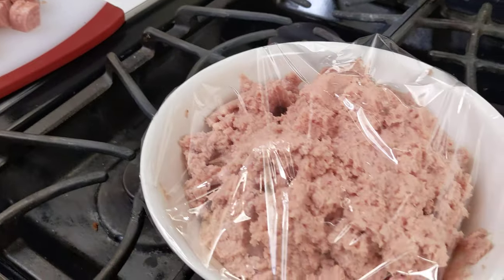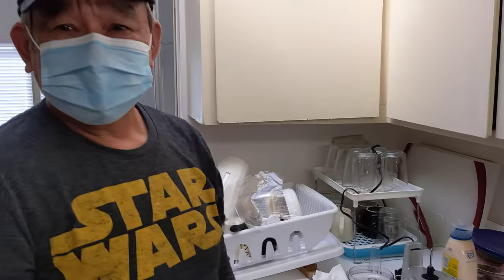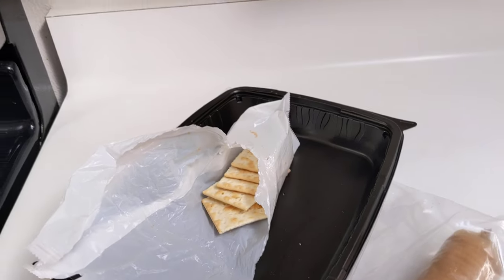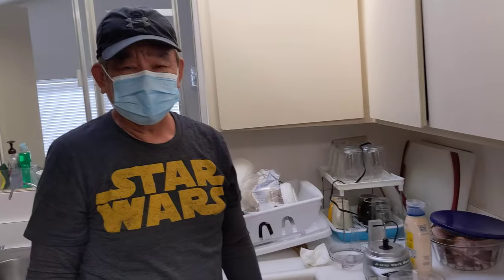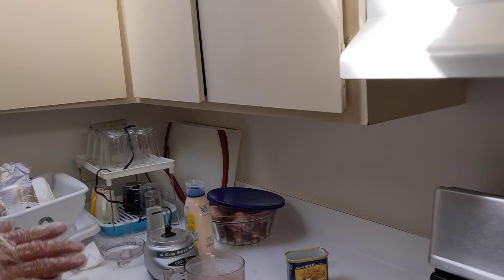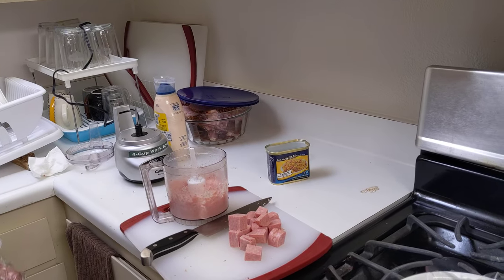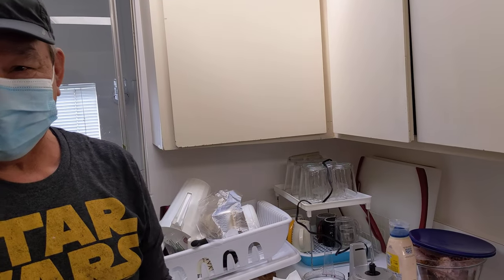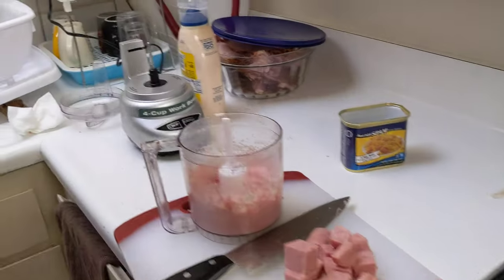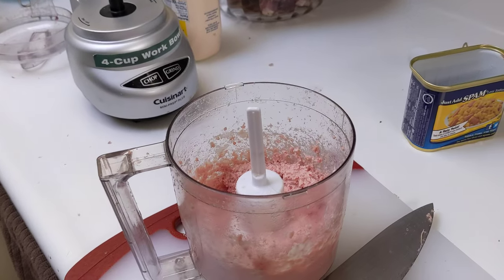What do you eat it with? I eat it with bread, but you can eat it with crackers. My favorite is the french roll. If you want to be half healthy, half not healthy, you can put tomato salad or cucumber with it. It's kind of like a version of pâté — tastes like pâté, but without that...